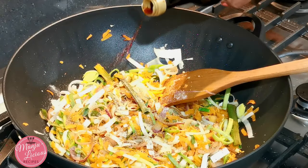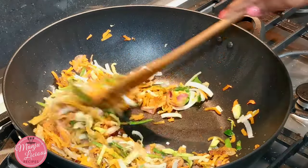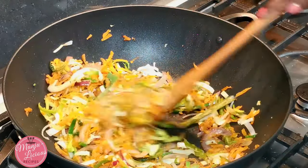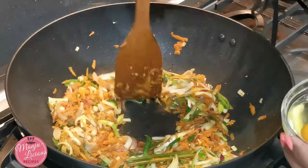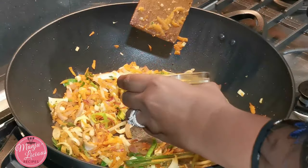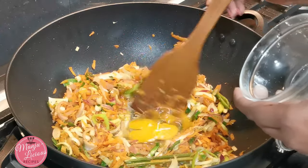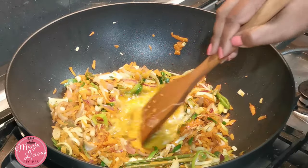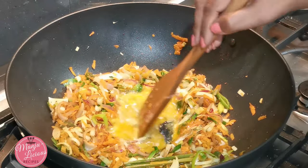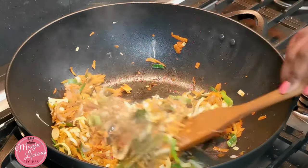I like to add some soy sauce to give an extra salty flavour. Give it another mix. I'm going to make a well in the middle and I'm going to add my eggs — I'm adding two. Before you mix the egg with the rest of the vegetables, make sure it's cooked.